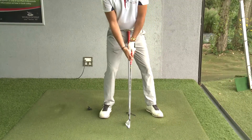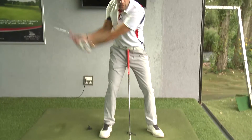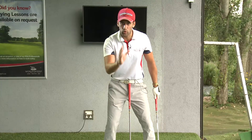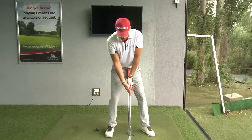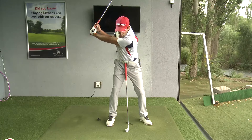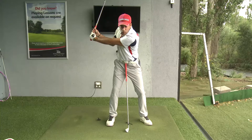What you want to achieve here is being able to rotate with the upper body and keep the lower body nice and quiet, so you're a lot more stable and a lot more centered to the golf ball during the swing. As I demonstrate, the club moves back with the shoulders and upper torso, and you can see my lower half is very stable and very centered.